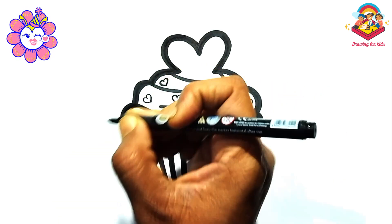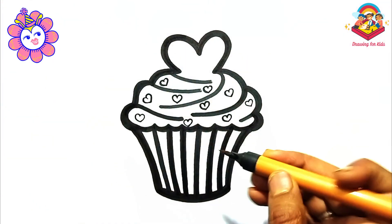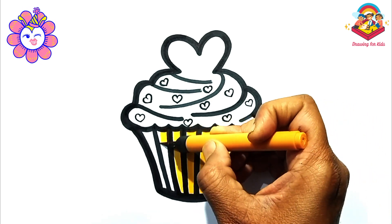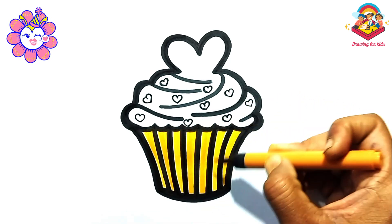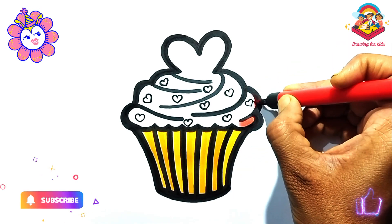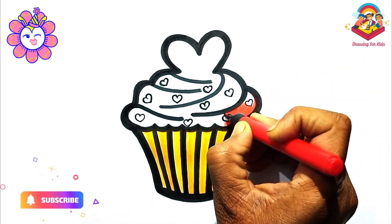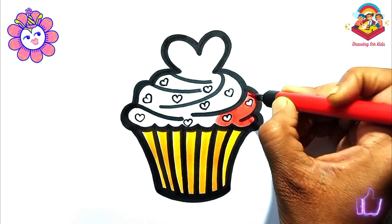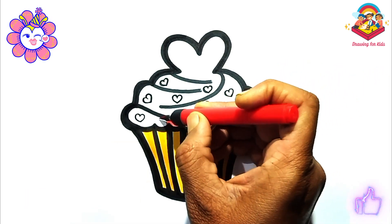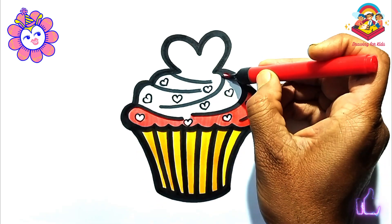Now comes the best part — colouring. Choose your favourite colours for the cupcake. Yellow colour. Red colour. Making the cake even more delicious looking.